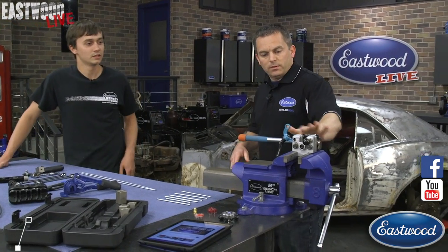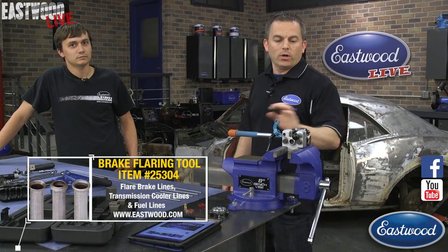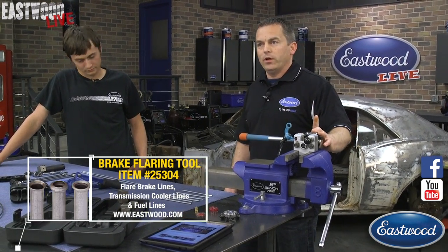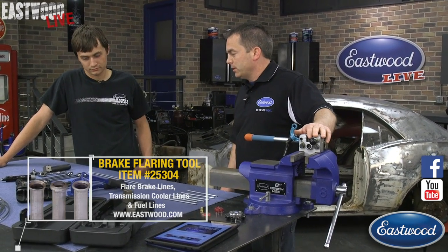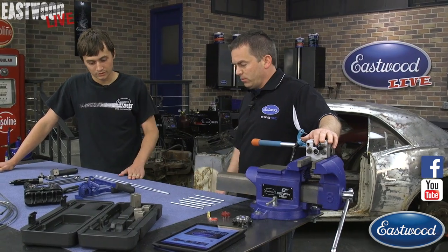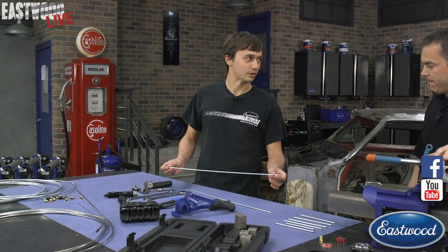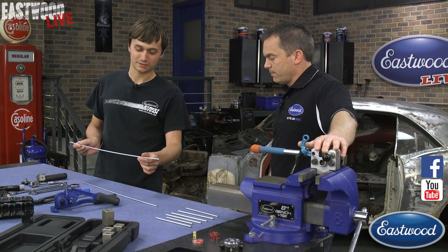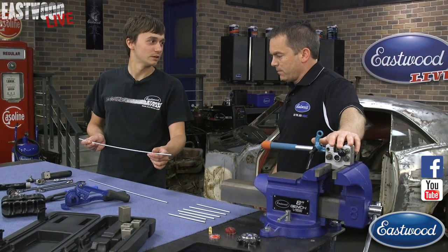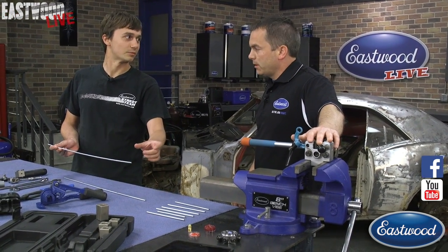We also have our pro flaring tool — one of our most popular tools. We have about 200 five-star reviews on this tool alone on our website. So we're going to make a small brake line with 3/16ths double flares on both ends. You might see this on the rear axle of a muscle car, going from a T-distribution block to a wheel cylinder if you had drum brakes.